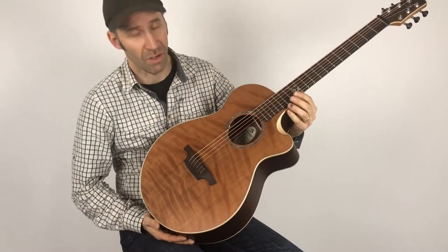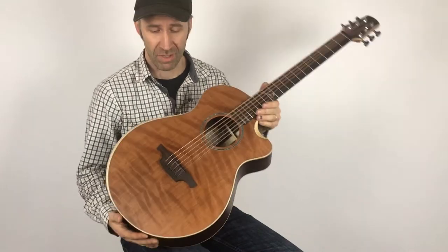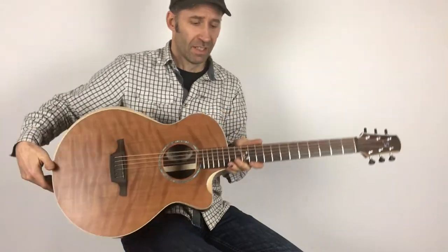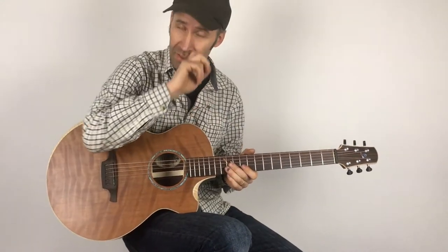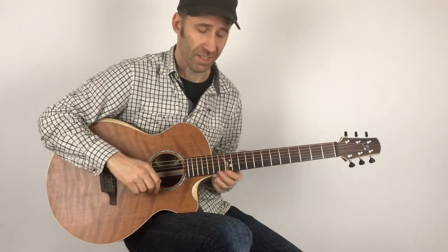I want to show you this new B Compact custom model with a plain redwood top and Indian rosewood back and sides. This particular one is a multi-neck version, meaning it has a regular scale guitar neck plus one baritone neck and a lap steel sliding neck.